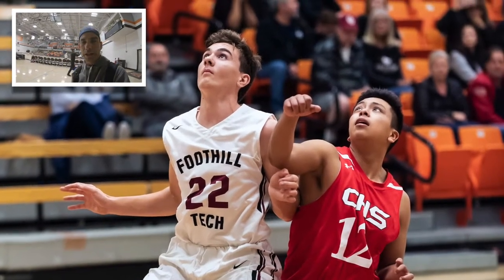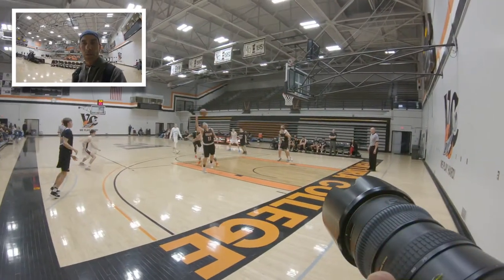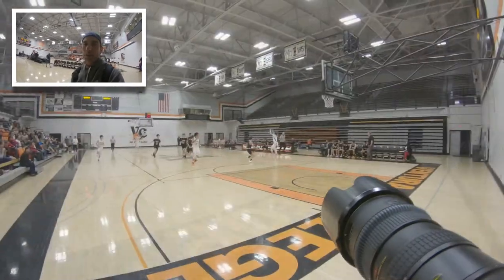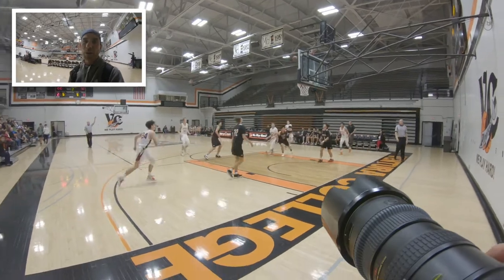Even though it's tempting to shoot players on the other side of the court, you basically want to make sure you stay and shoot only the players on your side of the court. Too far away, you're going to have to do too much cropping and the pictures won't turn out. If you want to get players on the other side of the court, you're actually going to have to move your body and get over there.